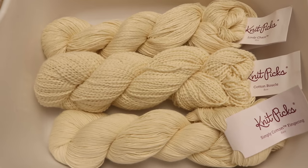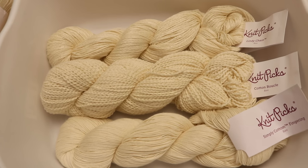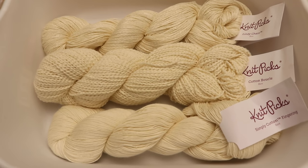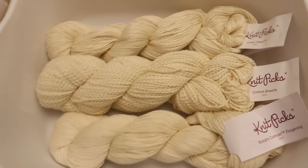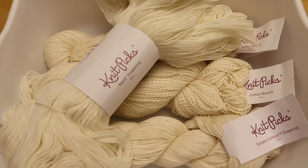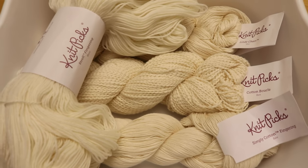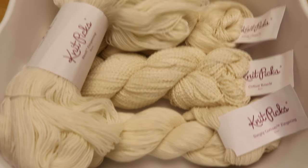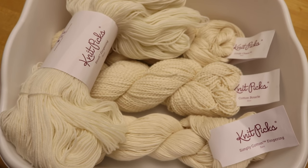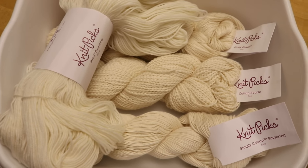I want to dye these with a technique I've done before. I plan to soak them overnight and then sprinkle them with some dry Tulip tie-dye one-step powder to get a speckled mottled effect. In addition to these three skeins of cellulose fiber, I am also going to dye one skein of Stroll Fingering, which is 75% superwash merino, 25% nylon.